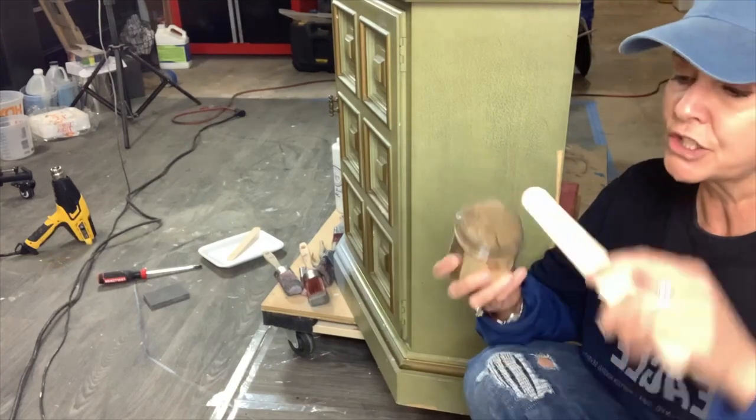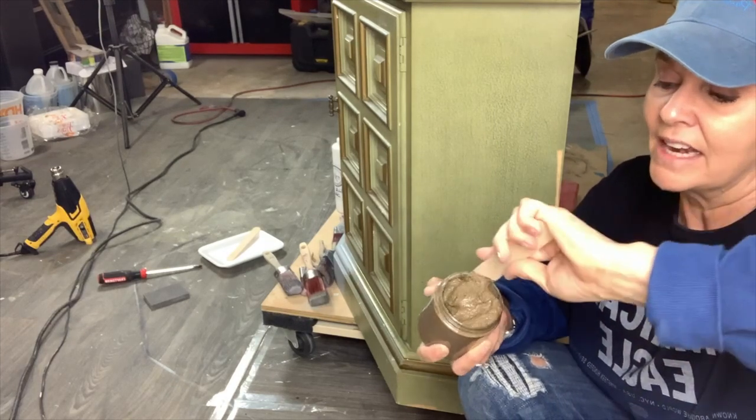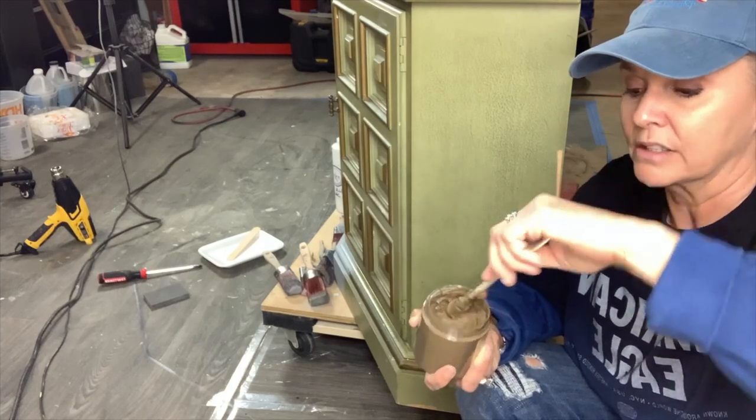The first thing you're going to want to do is stir it up. Get around all those edges and just stir it up. After you get done and it's been opened, you want to store it in the refrigerator to keep it fresh.